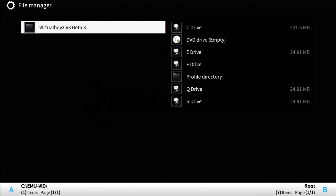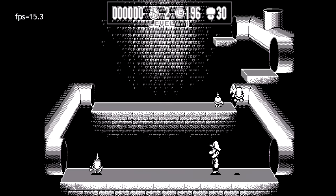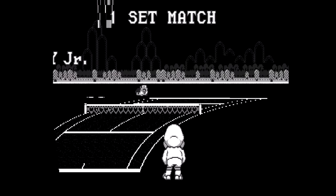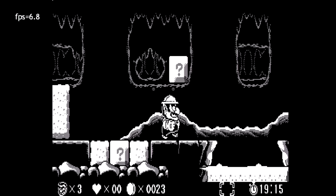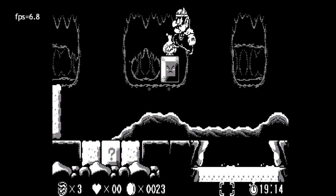Virtual Boy is handled with the emulator Virtual Boy X v3 Beta 3. I've never seen it emulated this slowly before — this shocked me because of how great the other prior emulators have been. The Virtual Boy was a decidedly low-spec console, not much of an improvement over the Super Nintendo. No games for the Virtual Boy appear playable — it was all under or around 10 frames per second.